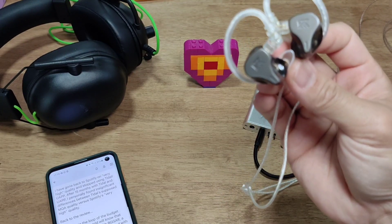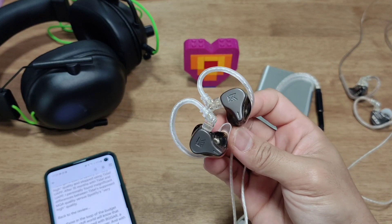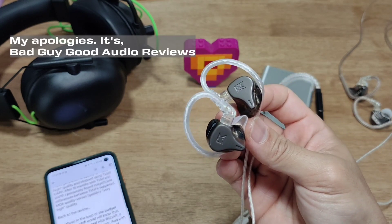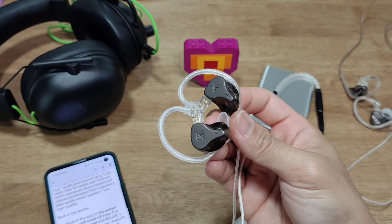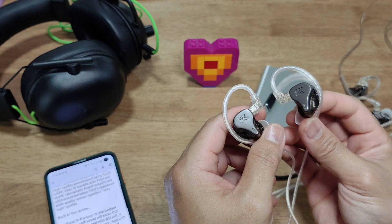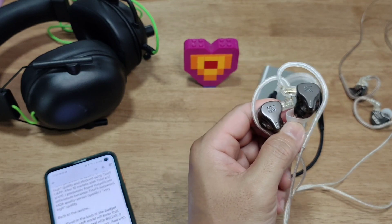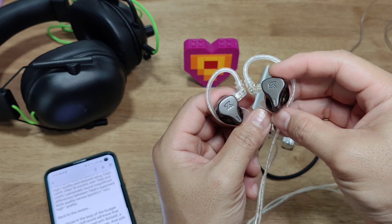For those in the loop, in the tri-fi world, the DQ6S is co-tuned with BGGAR — Bad Guy Good Audio Reviews — a super well-known YouTube reviewer. With that, we understand the music library and sound preferences that guided the tuning. I'll cut straight to the point: the DQ6S is well-suited for rock and heavy metal music.